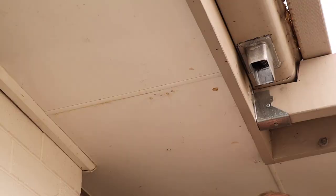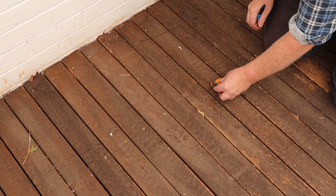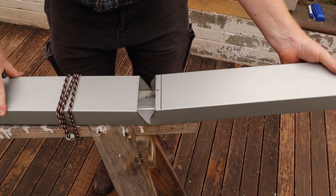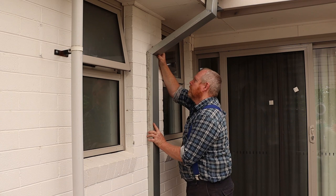Next we need to measure the distance from the wall to the gutter pop. I'm going to transfer that distance to the floor, then line up the downpipe with the wall and transfer our mark to the pipe. Our first bend was cut into the back of the downpipe, so make sure that the second bend is cut into the front. If we've done this right that downpipe should fit perfectly.